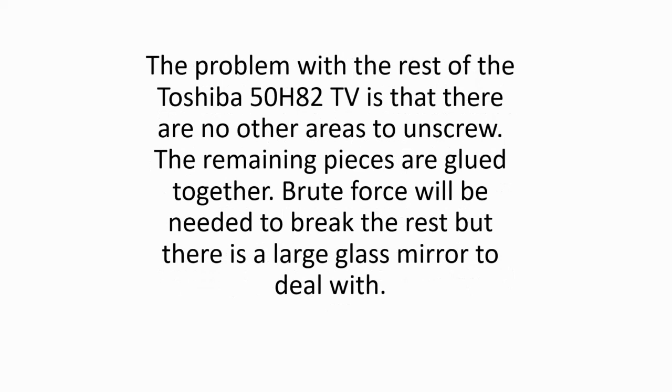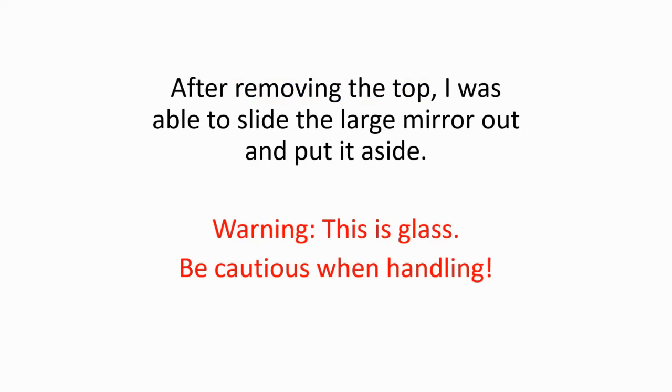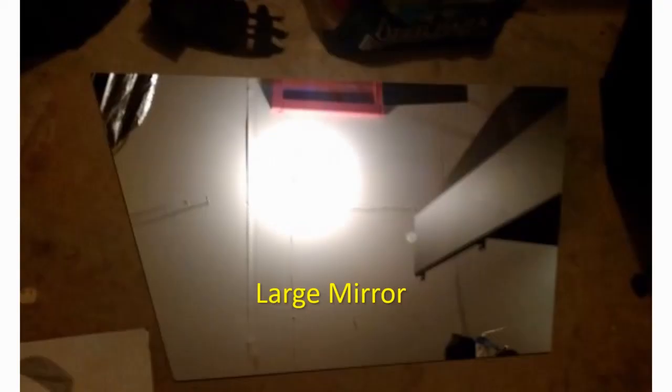The problem with the rest of the Toshiba 50H82 TV is that there are no other areas to unscrew. The remaining pieces are glued together. Brute force will be needed to break the rest, but there is a large glass mirror to deal with. The mirror slides out upward but the top of the TV is glued and in the way. I took a large heavy duty hammer to separate the left and right sides from the TV. I used a small sledgehammer to get the job done. Remove mirror. After removing the top, I was able to slide the large mirror out and put it aside. Warning, this is glass. Be cautious when handling.